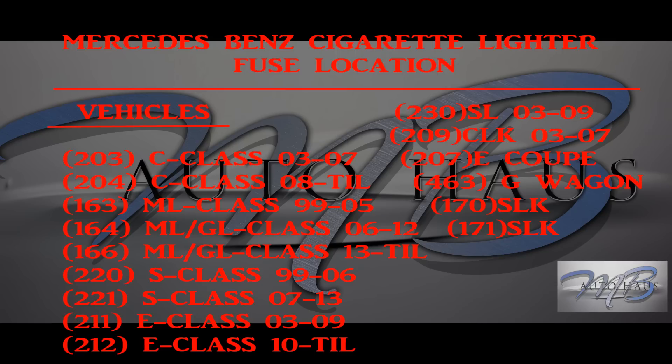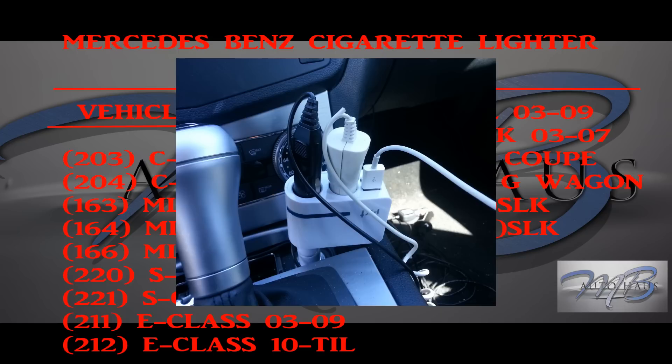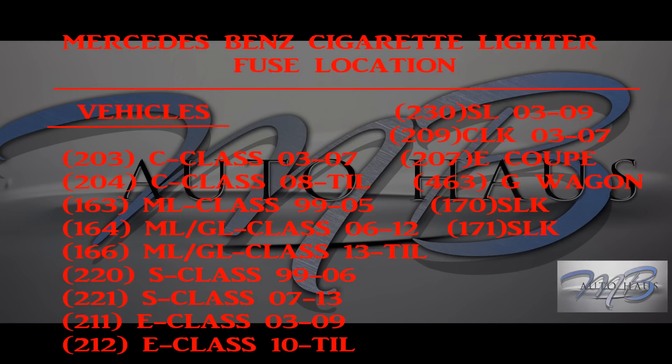I've been seeing lately that a lot of people — we all like technology — but we tend to overload the socket, which is bound to blow the fuse every single time. So in this tutorial, I took the more common cars that I see, and some more advanced ones where you have to go pretty far to change the fuse. I found it helpful to show you guys how to do this. I put together a couple cars — this is the lineup here.